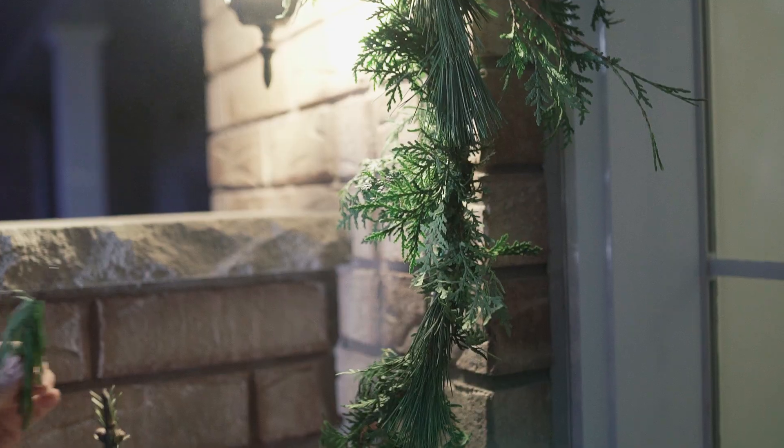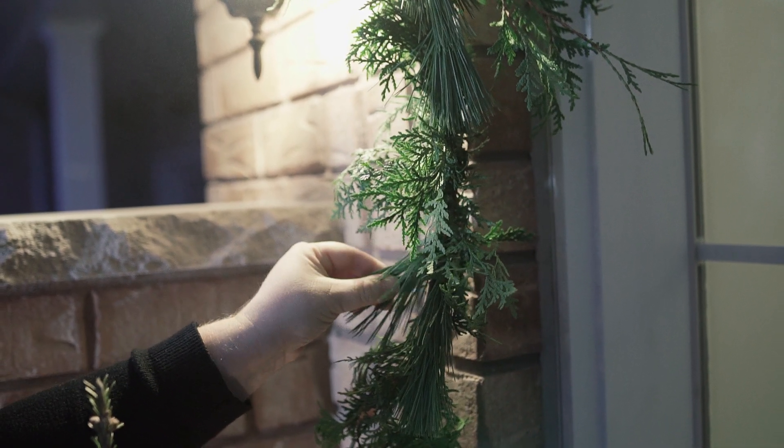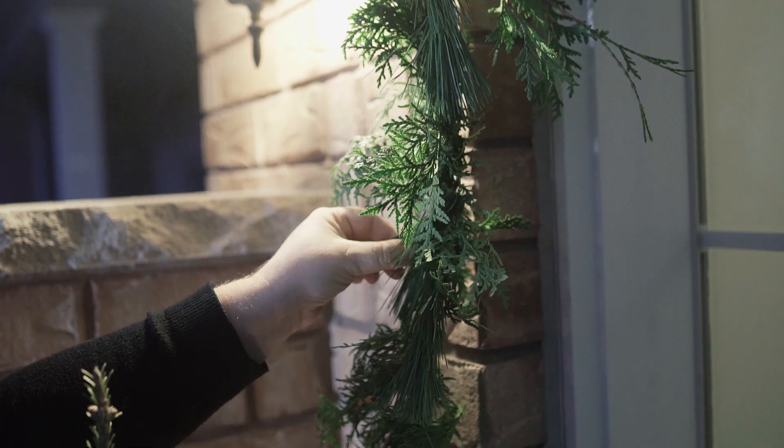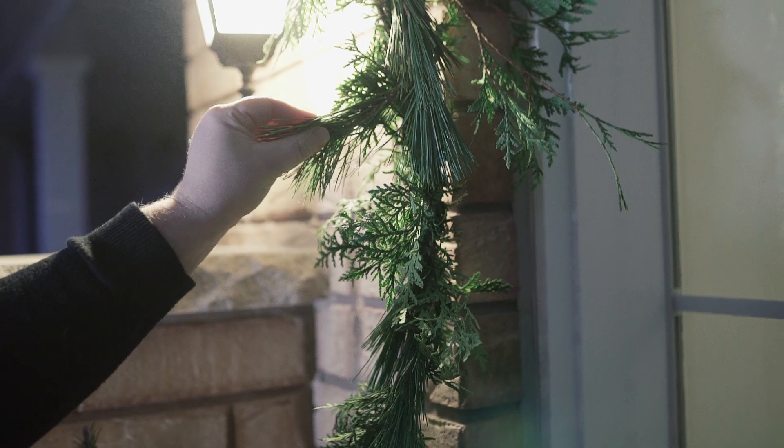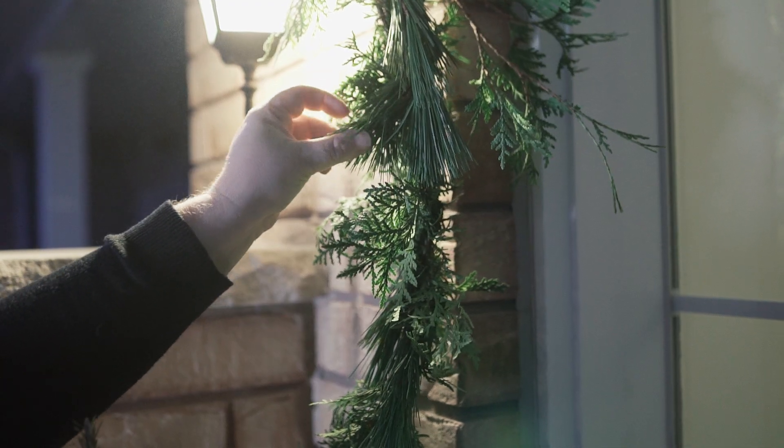Next, you want to add some fresh green garland. I bought this one already pre-made from Walmart, but I decided to jazz it up a little bit and add in a few extra green branches.